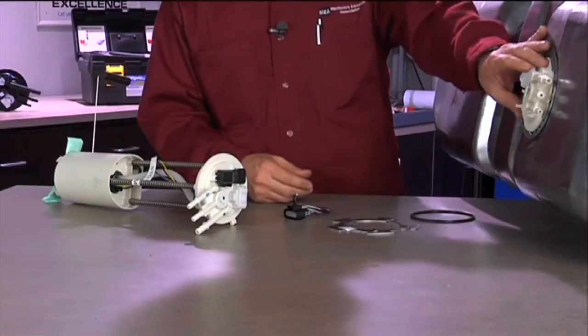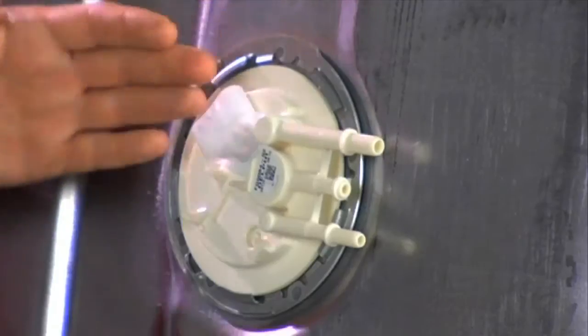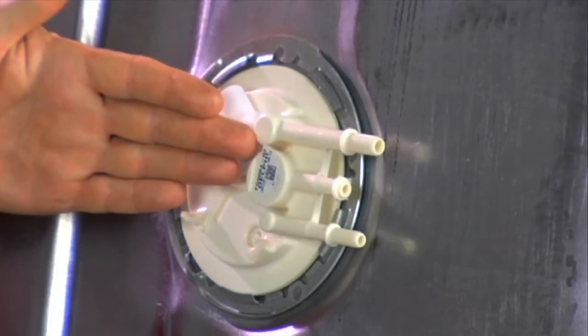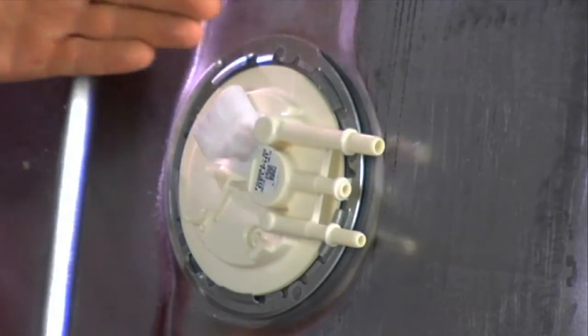The first is something called module clocking — the position of the fuel pump assembly in the fuel tank. For example, this pump would be in the 3 o'clock position right now, so it is important as we take the old one out to notice the clocking. Some fuel pump modules will have an index point which will only allow it to go in one way, so it's very important that you don't force any of the components together.